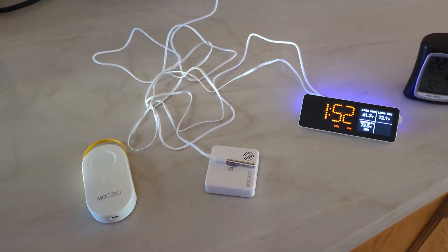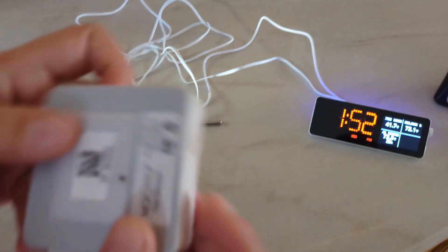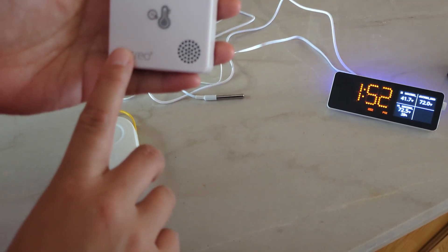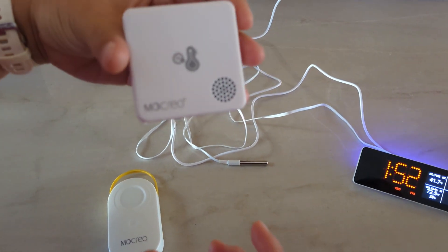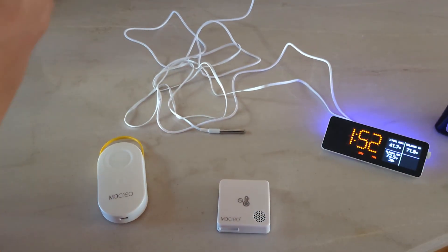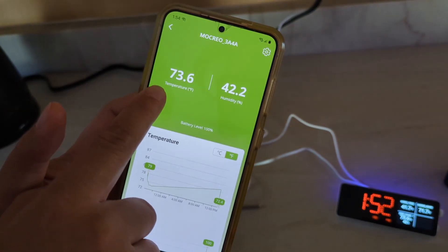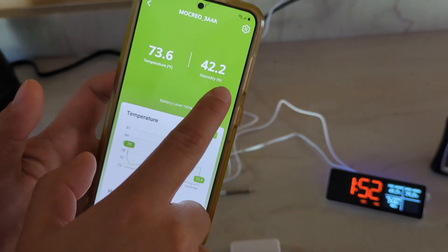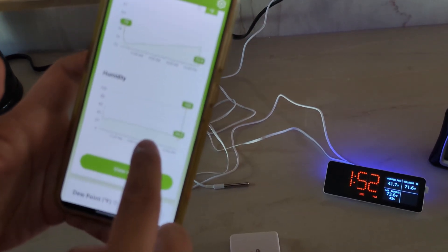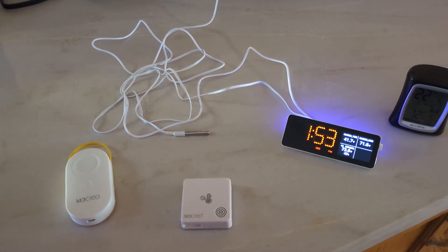The first thermometer I want to talk about is this type — I think the model number is the ST6. It's both a thermometer and humidity sensor. It's wireless, you can put it anywhere in your house, and it will measure both temperature and humidity. When you sync it with the app, you can see the temperature and humidity readings. You can also adjust whether you want to see Celsius or Fahrenheit, and you can view the humidity history.